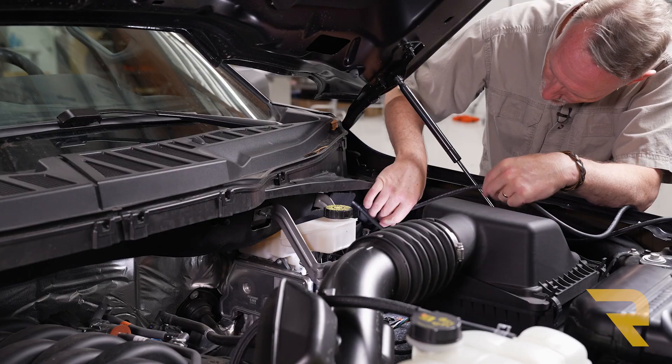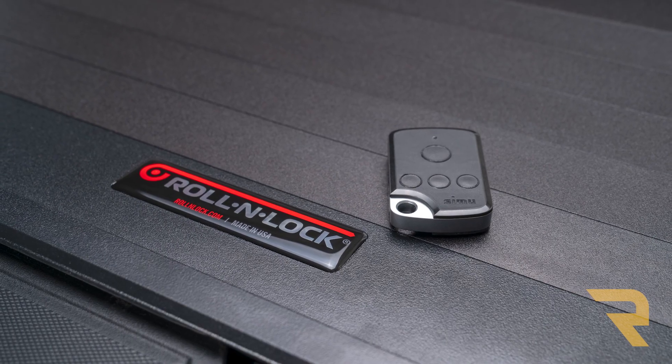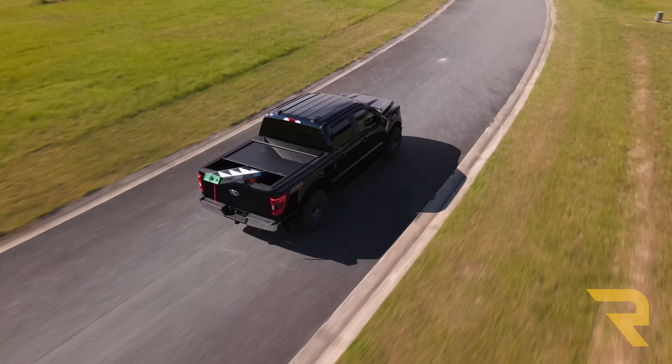Operating the cover is simple. An electric motor wires directly to your battery, and the cover comes with a pair of remote control key fobs. Just push the buttons to open and close the cover, and it can be locked anywhere along the rails in case you want to drive with the bed partially covered.